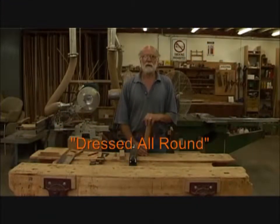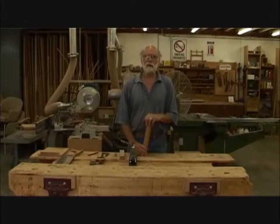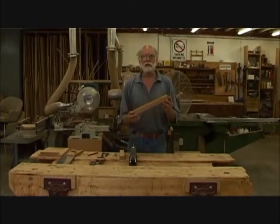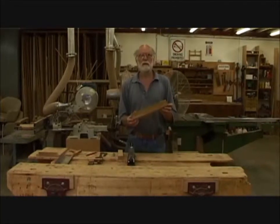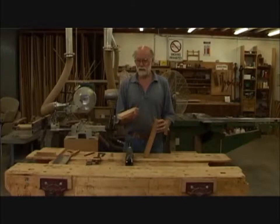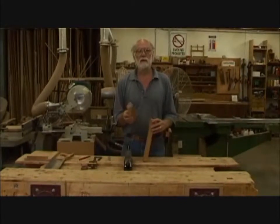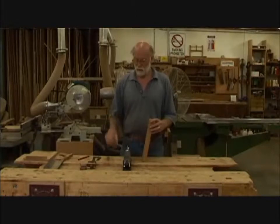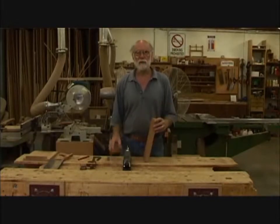Hello, my name is Richard Crosland, and I'd like to welcome you to my school of fine woodwork. The first thing we're going to do is dress a piece of timber all round — that is, convert it from rough sawn, like this piece straight from the timber yard, to clean all round: planed on all four surfaces and clean on the ends as well. Converting it from rough sawn to dressed.